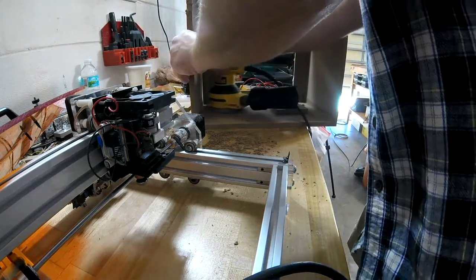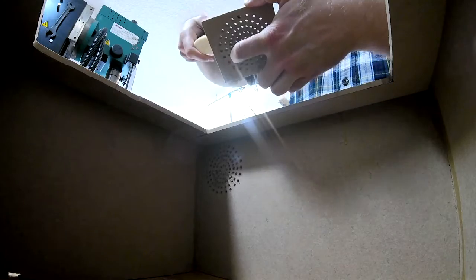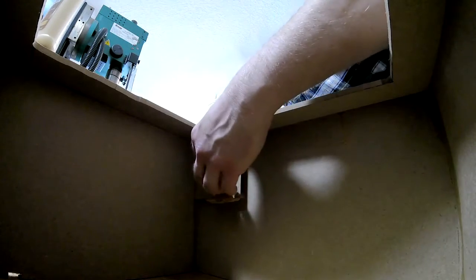I glued that on the back. The theory here was that the bigger the vent baffle was, the less chance of light bouncing out, because light would have to go up at a steep angle, and even if it was real thin you could look down at an angle at the laser — but this should prevent that.